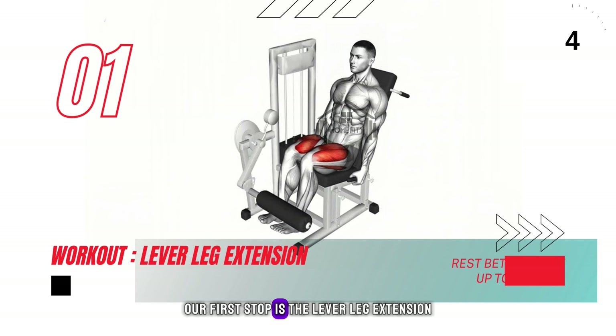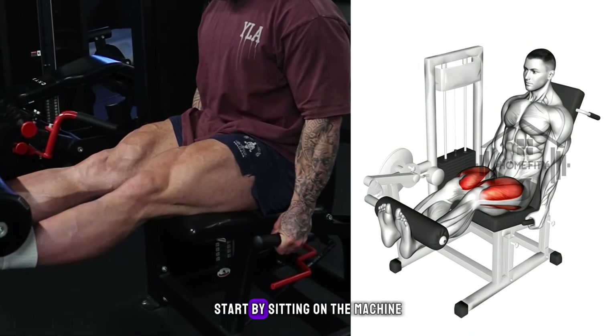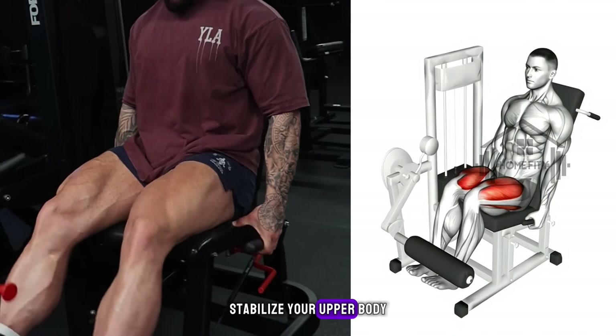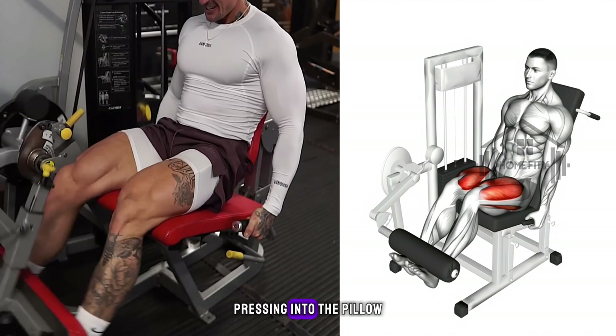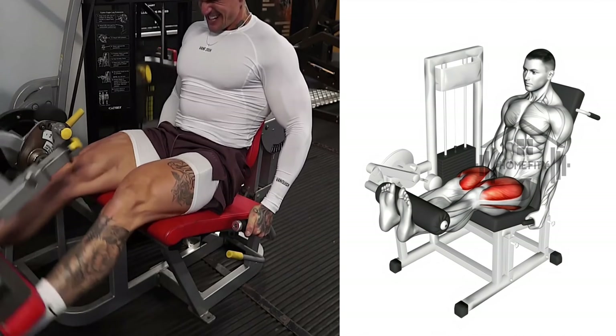Our first stop is the lever leg extension, an exercise that puts the spotlight on your quadriceps. Start by sitting on the machine, grabbing the handles on either side to stabilize your upper body. Now extend your legs slowly, pressing into the pillow until they're perfectly straight but not locked at the knee.